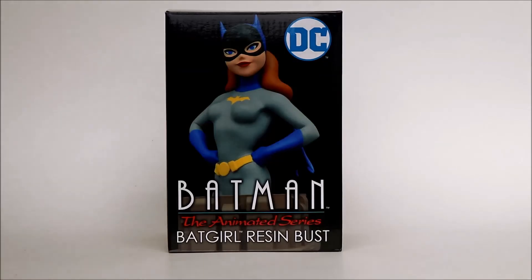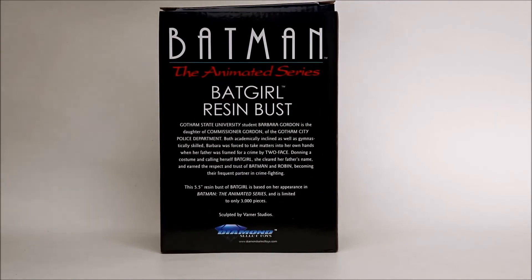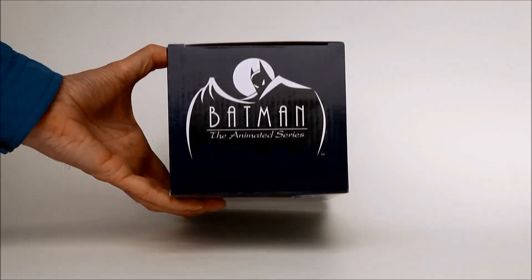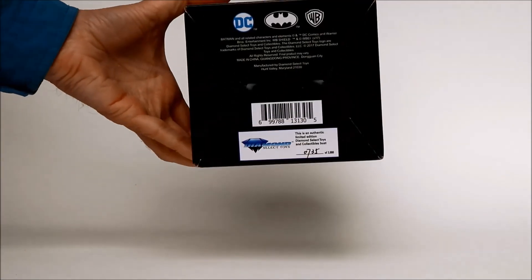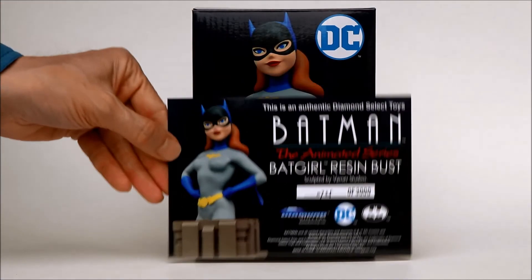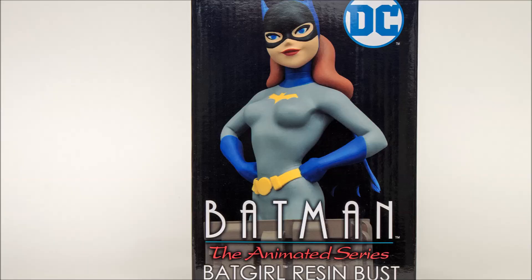Let's look at the box that the resin bust comes in. It's very securely packaged in there with styrofoam. There's the top of the box, and the bottom of the box is another place where it's numbered — again, number 735 of 3,000. And here's the certificate of authenticity, also numbered. And here are a few still photos.